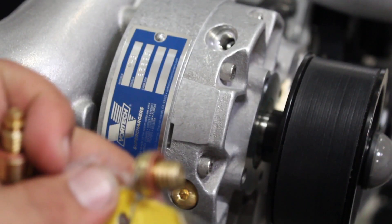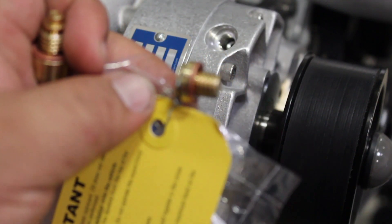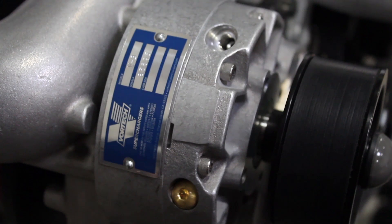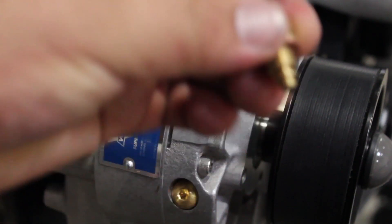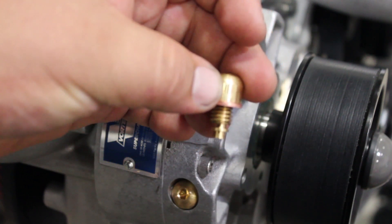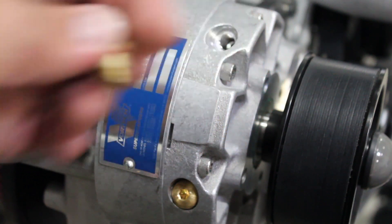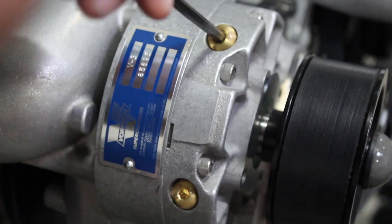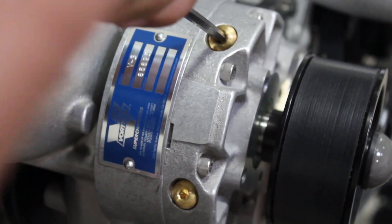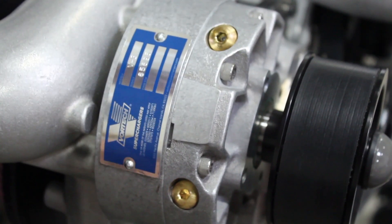When you remove the shipping plug, you're going to see that it has a little copper washer attached to it. Go ahead and set that aside and locate your vent plug. We've included a new crush washer, so go ahead and use that one and don't reuse the shipping one. You're going to want to use a 3/16 Allen wrench to get it threaded into the gear case. You don't want to over-tighten it so you don't strip the threads — just make sure it's nice and snug.